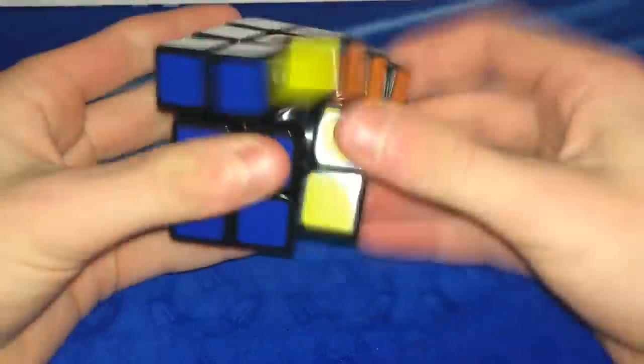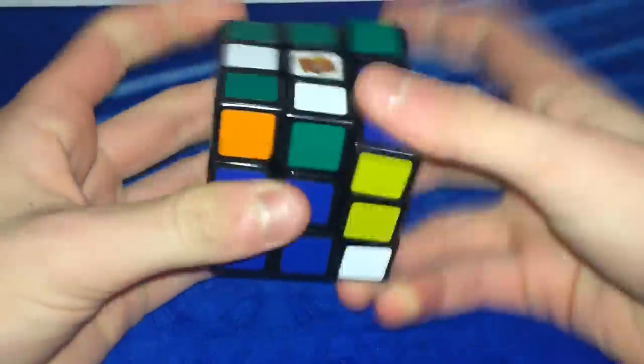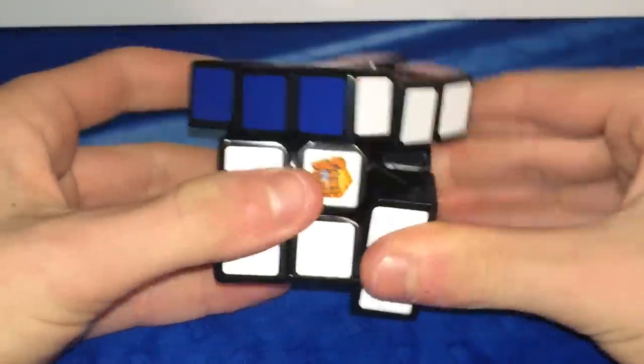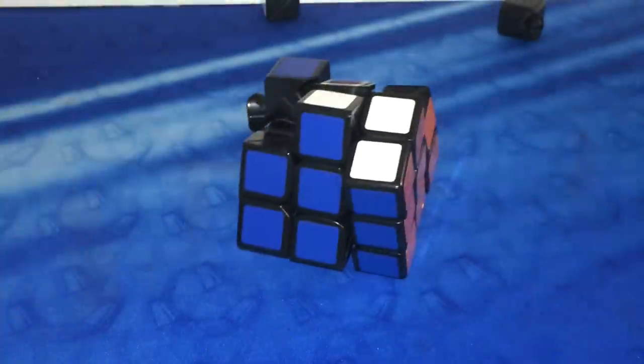The GAN 3 V2 is an overall good puzzle. It had a very light and clicky turning style, and it overall performed pretty nicely. It was Crazy Bad Cuber's main for a little while. Corner cutting on this puzzle is very nice — just a little bit under 45 degrees — but this cube did have some problems such as popping, which happened a lot.